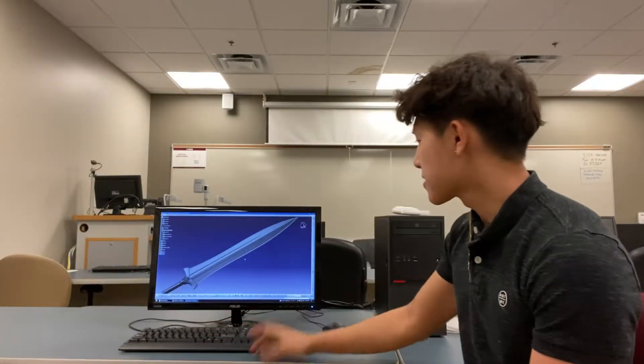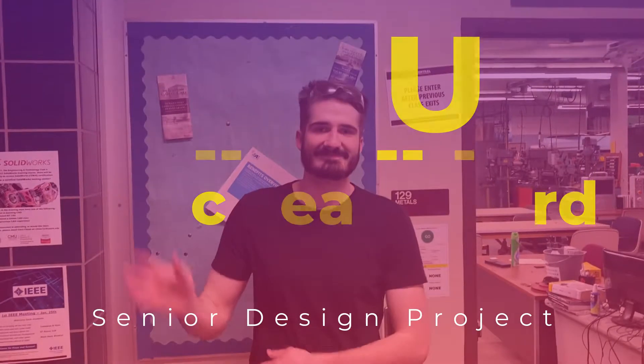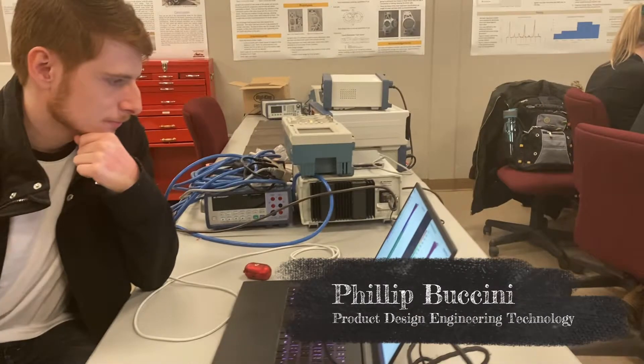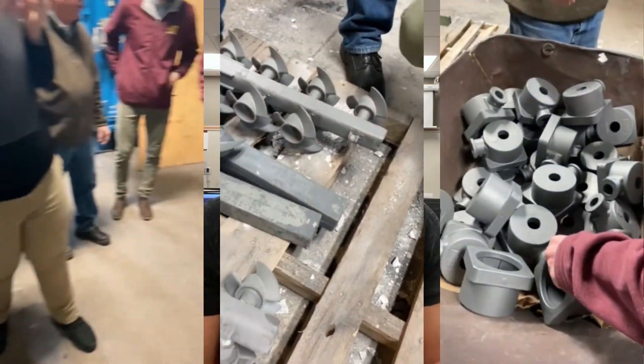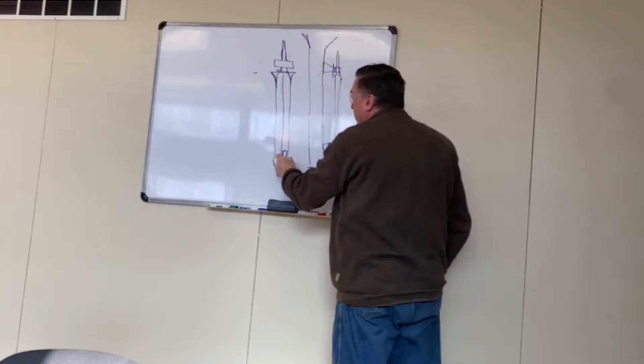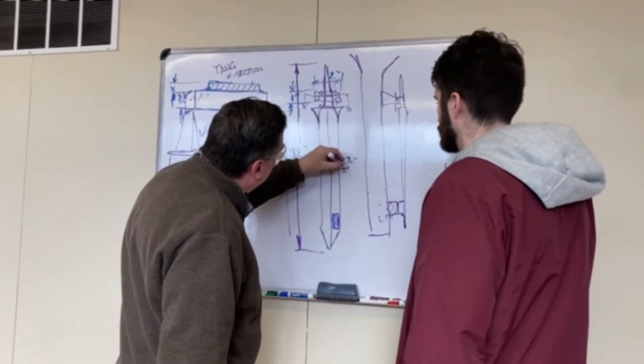My name is Patrick and this is our attempt to make a sword for this year's Cast and Steel competition. I say attempt because we don't necessarily have the sword in hand as of now, but we are in the process of making it. Before I get into anything else, I would love to thank our sponsors AccraCast and Eagle Precision for sponsoring our sword project. It took a lot of hard work and a lot of their time and resources to help us out. Thank you so much.